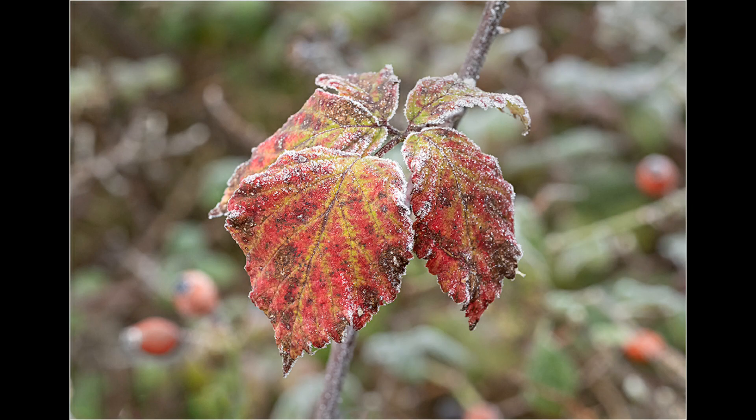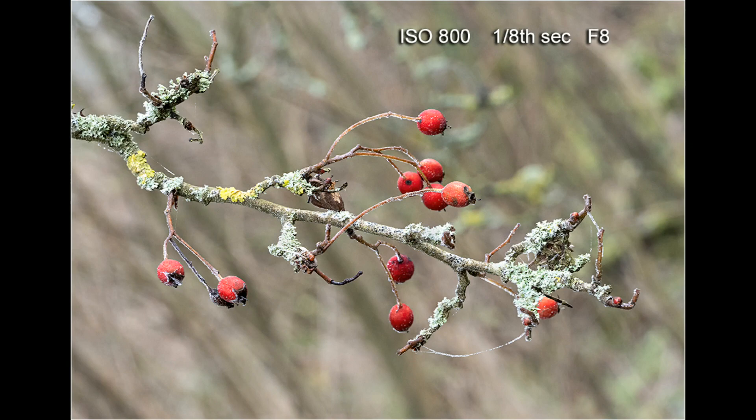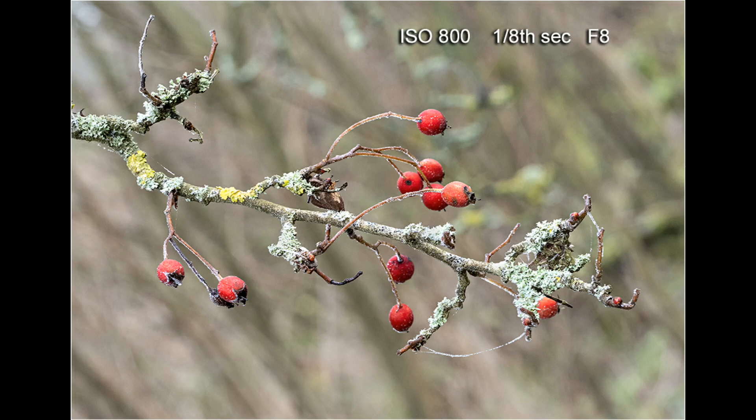Just a couple more shots showing the aperture — about 1/40th of a second at f5.6. I used f5.6 here because the background was reasonably close to these leaves, and I took a shot at both f5.6 and f8 just to see which I preferred. This one was best because the background was more out of focus. Play around with it, look for different compositions, and enjoy taking pictures — these conditions really do make for great photography.